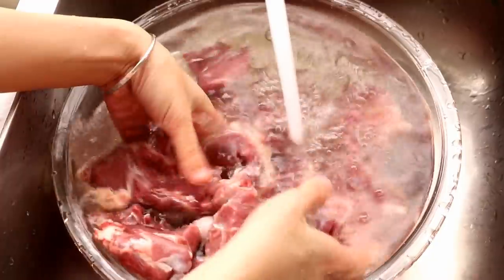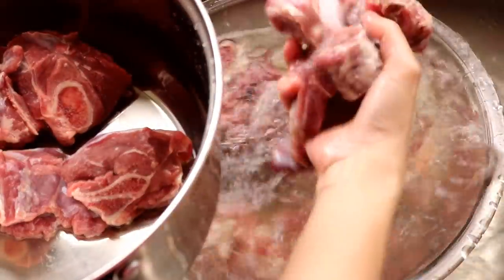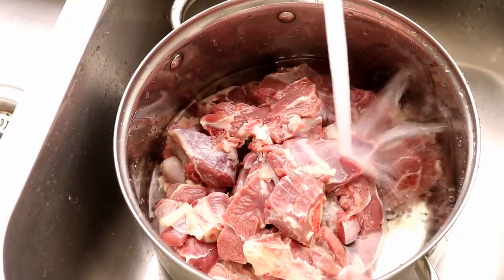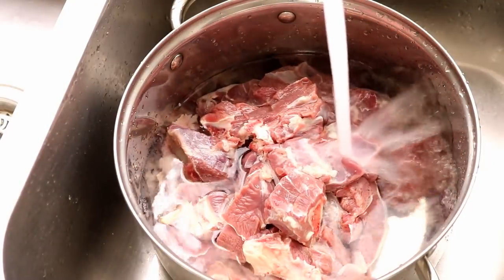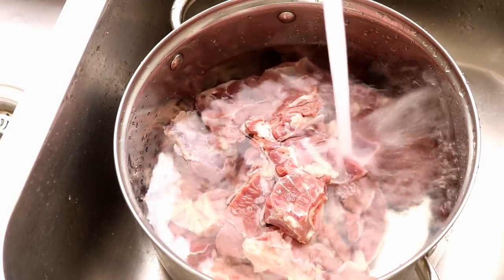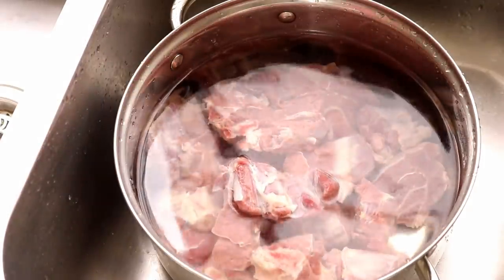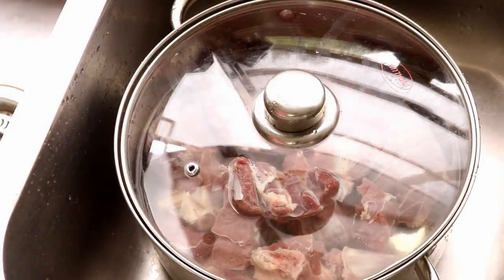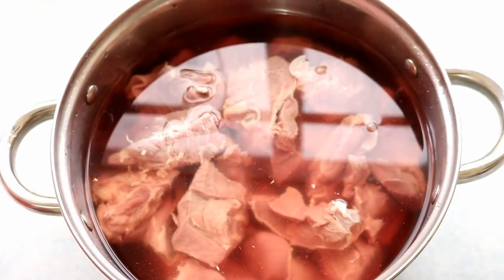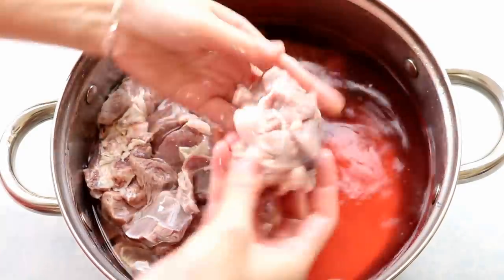Ecuadorian lamb is the mildest lamb I have ever had — it doesn't have that powerful smell that most people cannot bear. Soak the lamb in clean water for at least three hours, or overnight would be better. This helps weaken the strong mutton scent. You can also throw in some ginger, scallion, cinnamon stick, and Sichuan peppercorn. Since my lamb is mild, plain water will work just fine. The liquid turned into a red color and the meat lost the fresh blood color — that is exactly what I want.